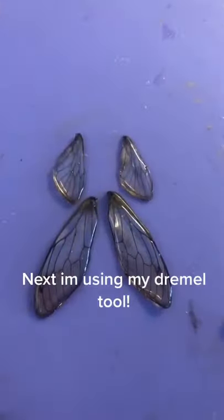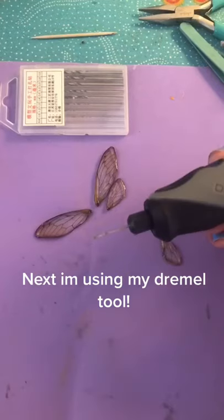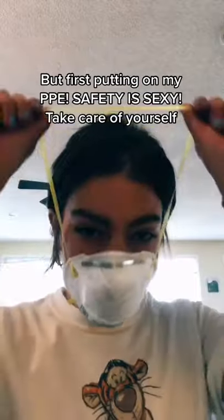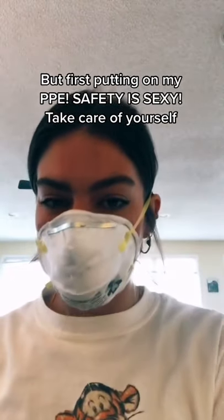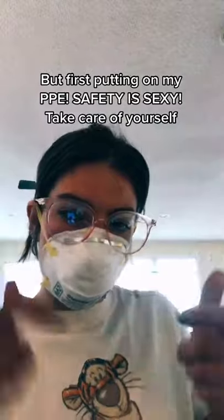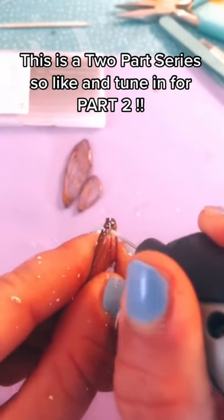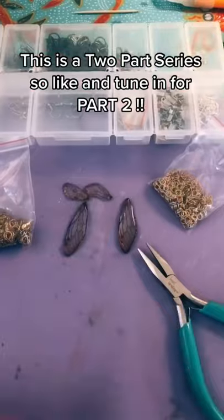Next, I'm going to be getting my Dremel tool to drill holes in. But before you do that, you need to put on your PPE because safety is sexy, so you want to take care of yourself. Now I'm going to be drilling holes in the wings, and this is a two-parter, so stay tuned for more.